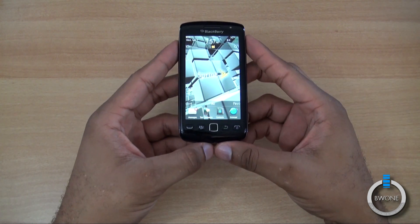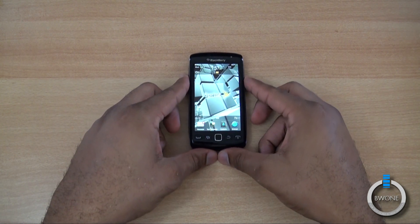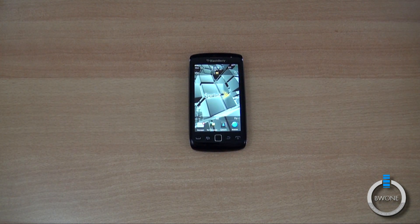This has been an unboxing and first impressions of the BlackBerry Torch 9850 for Sprint. Please subscribe to our YouTube page, follow us on Twitter, and become a fan of our Facebook fan page. And always remember to live your tech world in high definition.